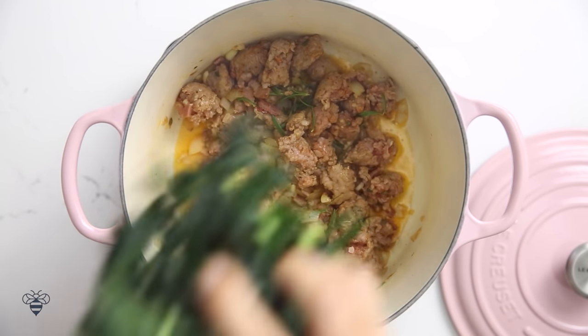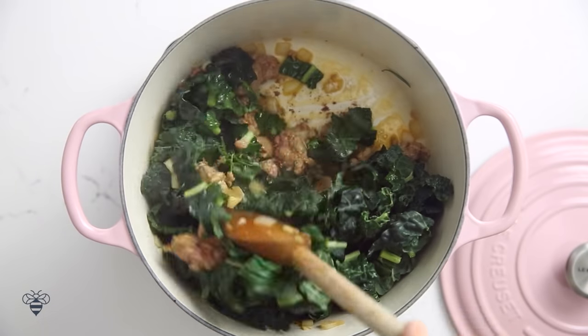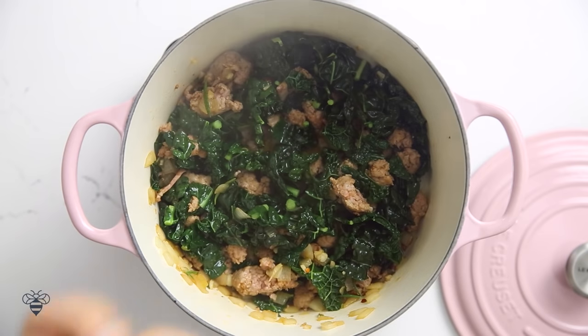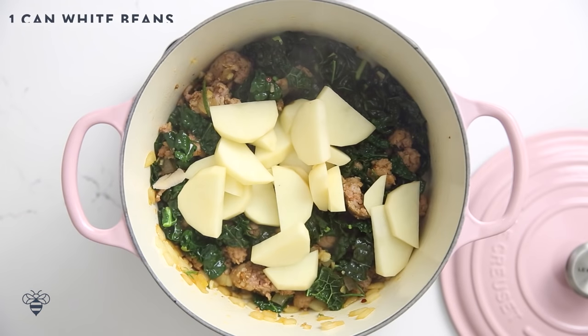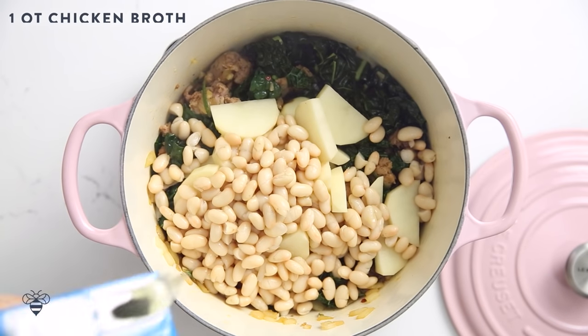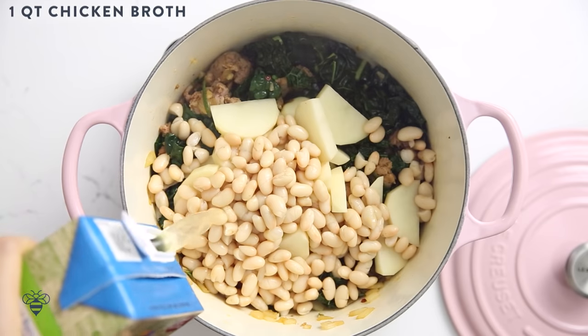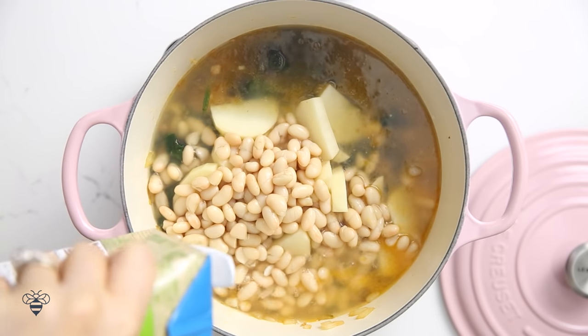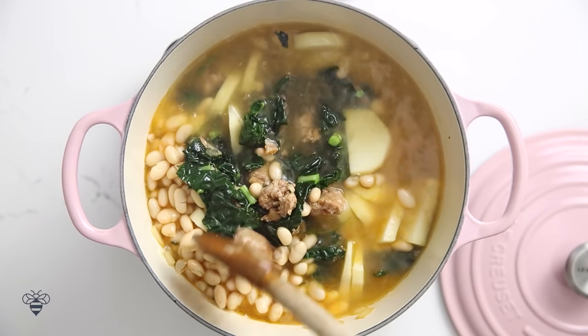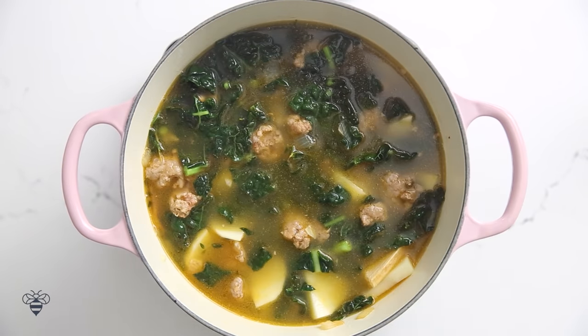Once the meat juice starts to come out I'm going to add in my kale. I'll mix it around and let it cook down a little bit. Then I'll add my potatoes and a can of white beans — I'm using great northern beans here, but navy beans and cannellinis work too. Now I'll pour in a quart of chicken broth, which is 4 cups. And to enrich the flavors, a parmesan rind — you can get pieces at the cheese counter, just ask and they'll cut some off for you. This little guy makes a huge difference in soups. I'll give it a good mix, cover it and let it cook for 30 minutes.